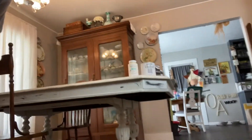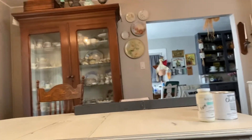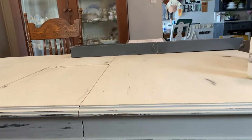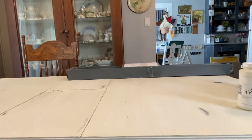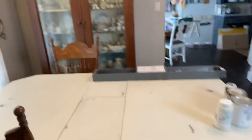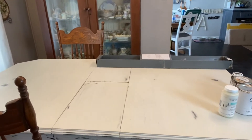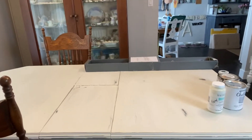First off, I redid this table — it was my grandmother's table. It was a dark brown color and I distressed it. I think it turned out really, really nice. It does have more leaves, but I ran out of chalk paint, so I'll have to get more and do those at a later date.